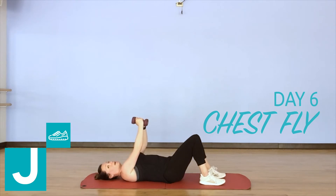Weights are going to go above your chest with a slight bend in the elbows. We're going to lower the weights open towards the floor and then resist and press back up. Lower with a slight bend and lift and bring back up, keeping those weights above your chest.